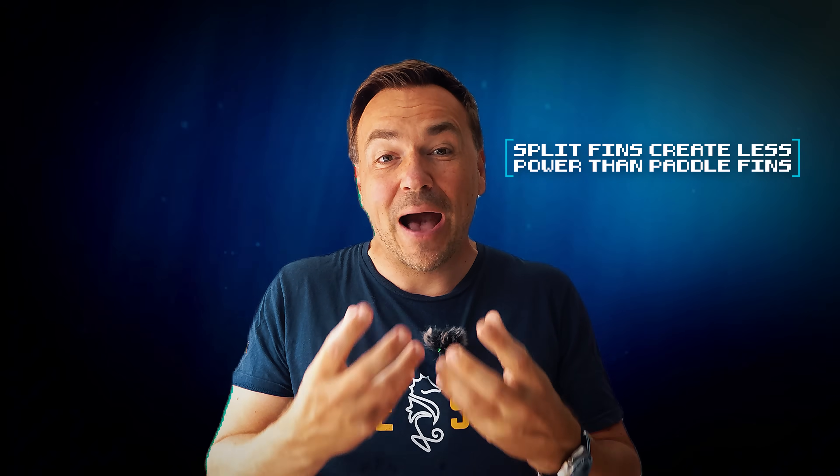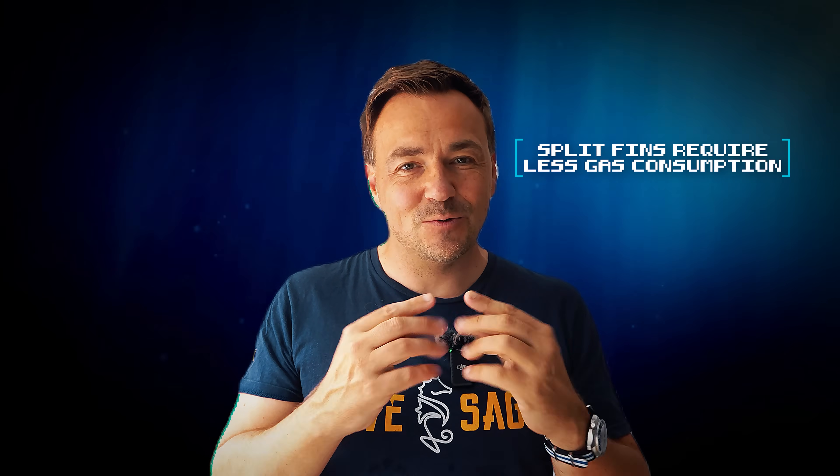There have actually been some scientific studies on this topic. The US Navy, for instance, has conducted tests and concluded that jet fins create significantly less power than paddle fins. However, other research has proven that divers with split fins consume significantly less gas when propelling themselves through the water. So it depends on what you value more. But in conclusion, the lab confirms what divers already intuitively feel: split fins are much more easygoing on the legs, but paddle fins are simply stronger.